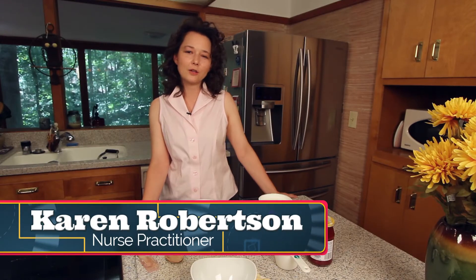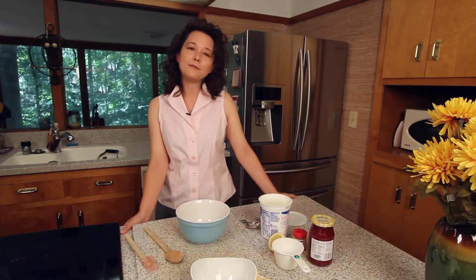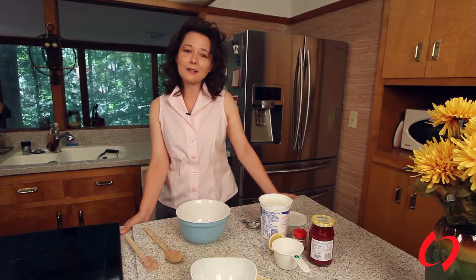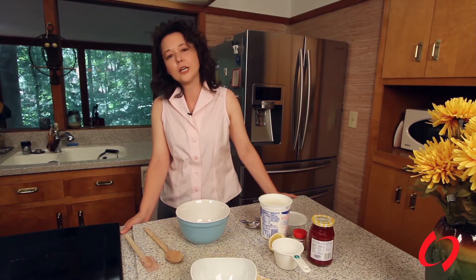Welcome to Cooking with Carolina Nephrology. My name is Karen Robertson and I'm one of the nurse practitioners here. If you know me and you've been to any of the dialysis units, you know I cannot cook. I am definitely a buyer of things, so this is one of those simple, easy recipes that you can do.